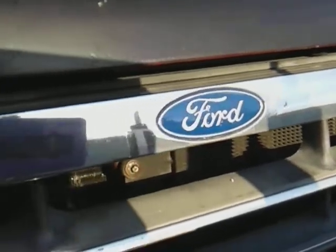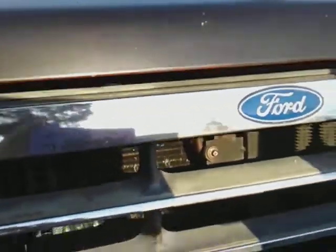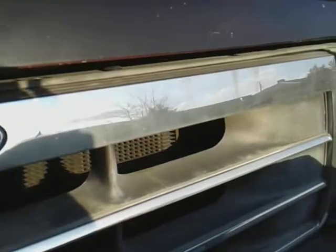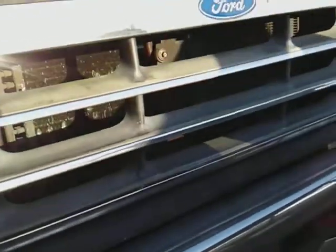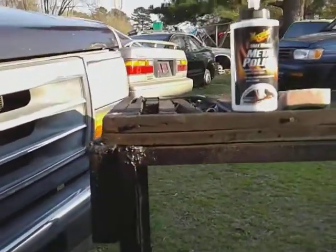This is the side I just polished — you can see a big difference there. A whole lot more shine there guys. Here's the side I haven't touched. You can see a big difference — oh yeah, that's a big difference. Even with the sun hitting off it, very reflective.